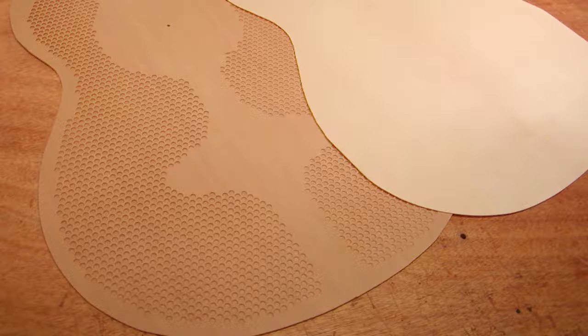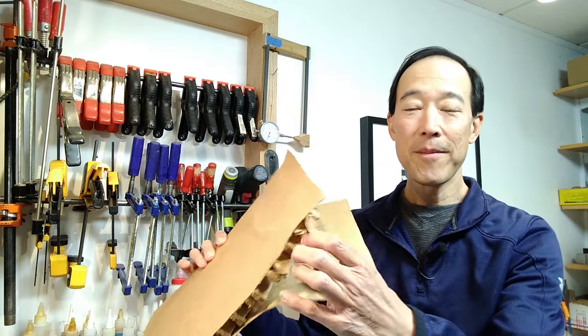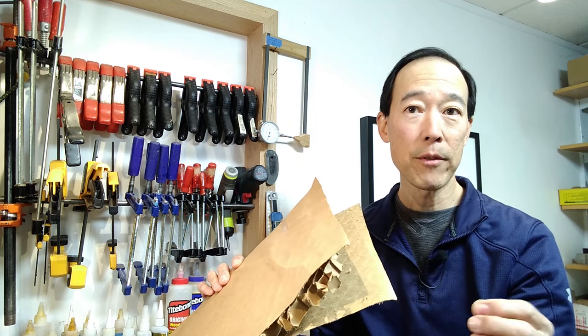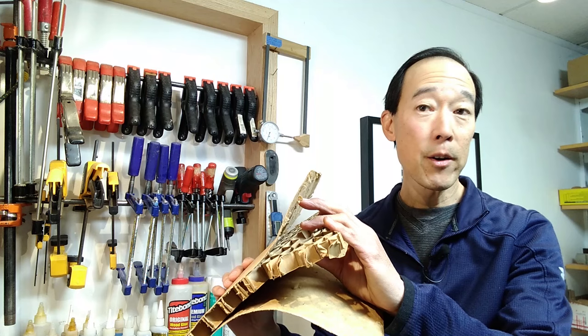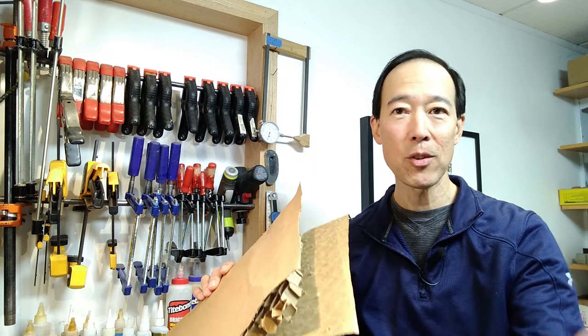I have built double top guitars since 2010, and I've used cores of Nomex, cedar, and most recently balsa, and veneers of cedar and spruce. Just like the corrugated cardboard model, instead of paper you have thin veneers of regular soundboard material thinned to around 0.5 to 0.6 millimeters, and then a core that's either an aerospace honeycomb called Nomex or some kind of wood like balsa. Wood cores can be treated in many ways — slats, holes — and I'll show you my design for balsa cores.